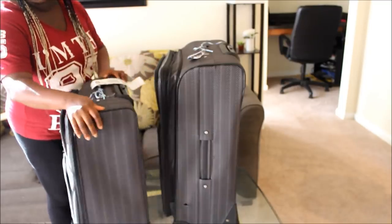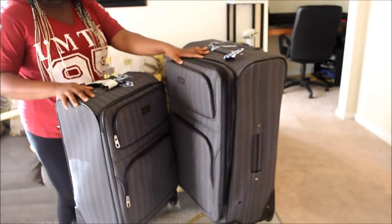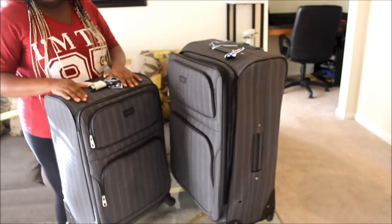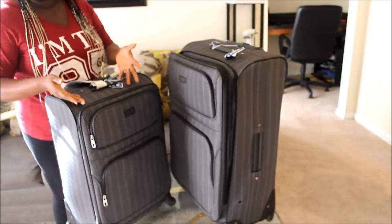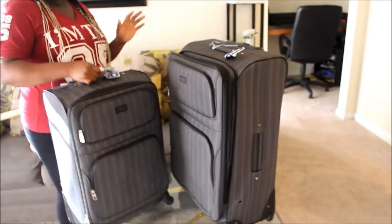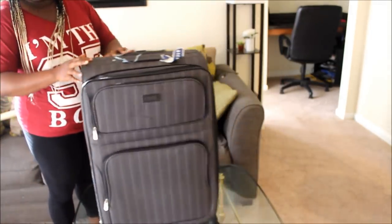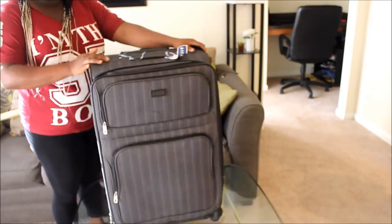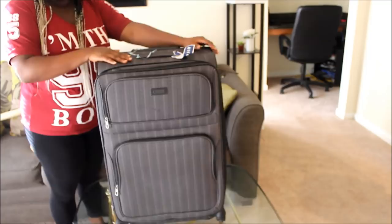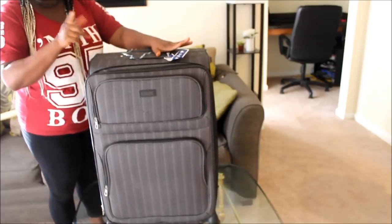When I packed our clothes, there was still space in this luggage right here. I don't know what kind of luggage you're using, but I'm using this as an example so you guys can see it. I packed my husband's clothes and my clothes in this one, and there was still more space — so I added some sentimentals and spices in there too. I decided to use the taller, longer one for the mortar and pestle, and I'll show you why in a minute.